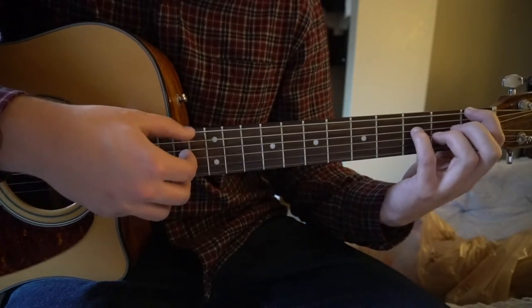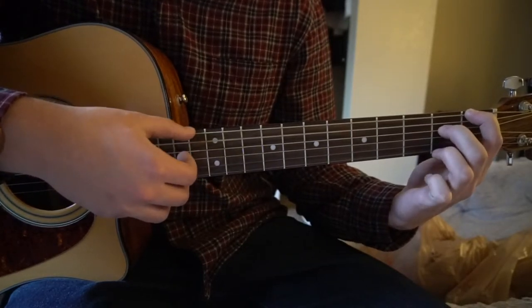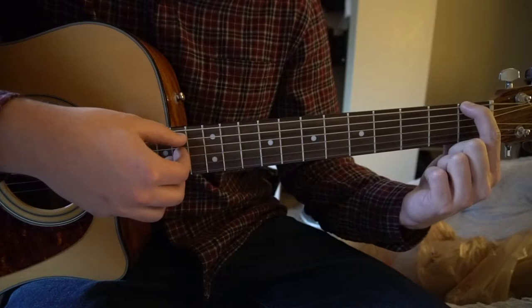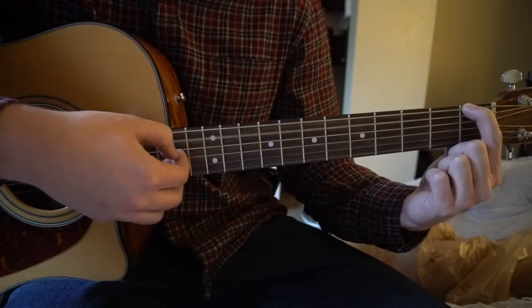So those two things sound like this. And lastly, you're going to drop your middle finger so there's no finger on the D string at all — same picking pattern. So D, E, A, D, E.